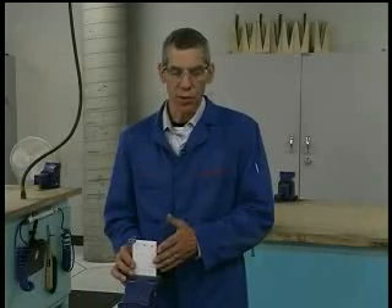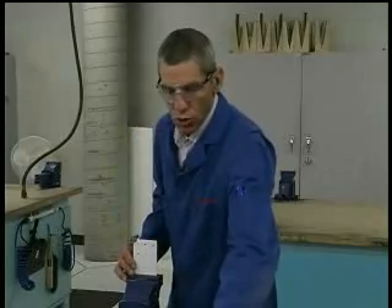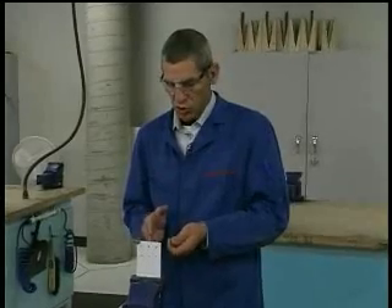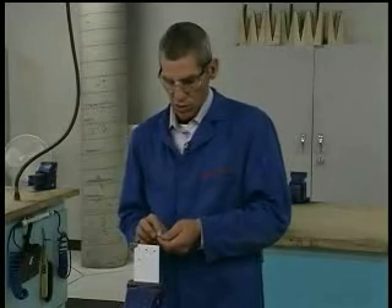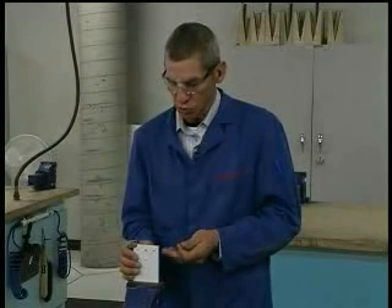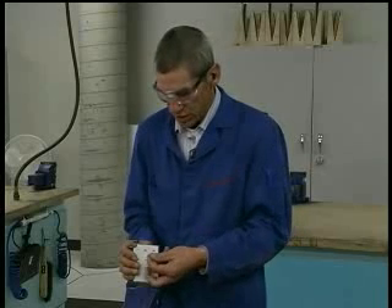Rivet length selection: the diameter of the rivet is given in the instructions, so all we have to do is select the correct length. I take a rivet and insert it through the sheet that has a hole that's been properly prepared — a number 21 drill for a 5/32 inch rivet. It's a clearance hole, so the rivet falls through nicely and easily.